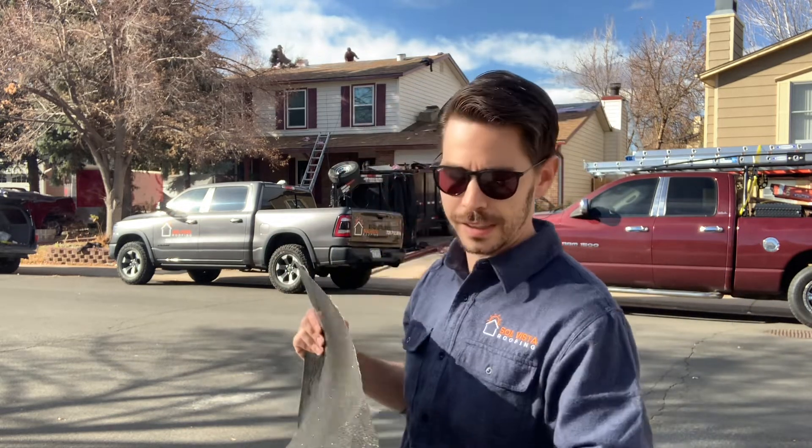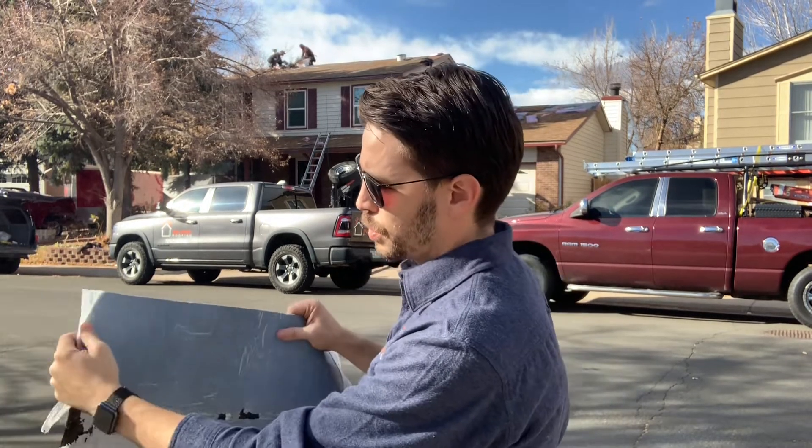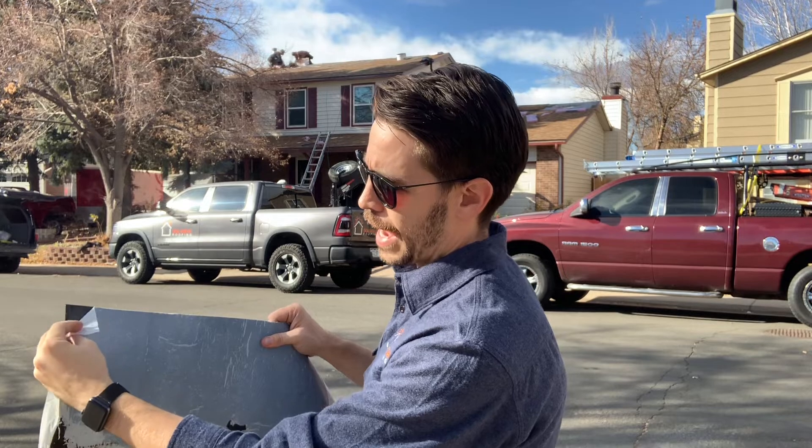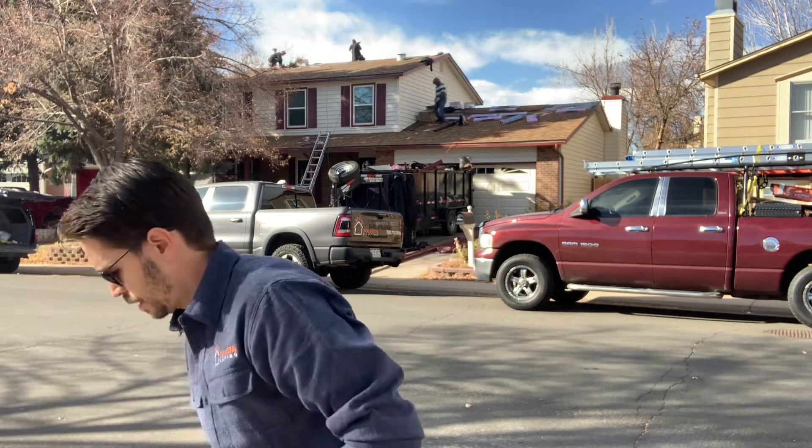So this is ice and water shield. You can see it's just thicker and heavier — asphalt based with granulation and bitumen. So it's going to provide a thicker waterproof layer around the most vulnerable parts of your roof, the eaves and the valleys. It's self adhering, so you remove this layer here and the asphalt will self adhere to the roof deck. We don't need to nail it in like we do most other types of underlayment, but it does a great job of making sure that your roof is going to stay waterproof and keep your home and family safe and dry for years to come.